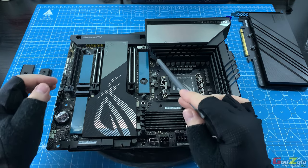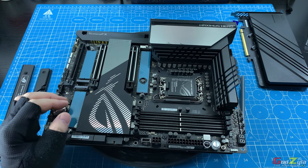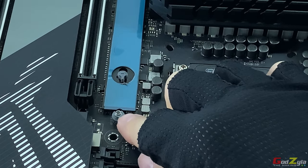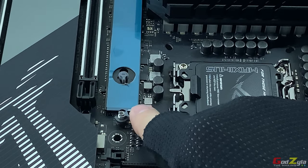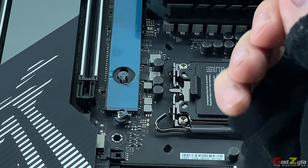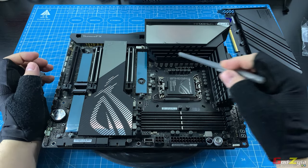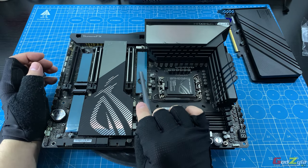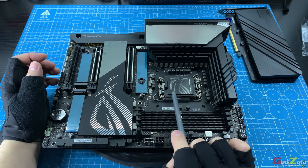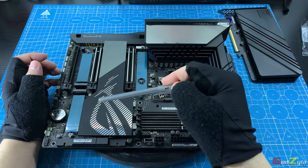The M.2 latch I mentioned earlier — here is how it looks. When you place the M.2, you can just lock it in place. In the event the latch is broken, you can replace it with the spares that come with the motherboard. The top M.2 slot is Gen 5 and backward compatible to Gen 4, controlled by your processor. The bottom two are Gen 4, controlled by the Z790 chipset.